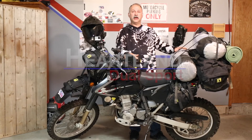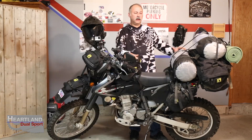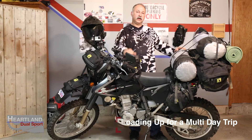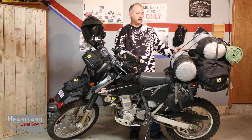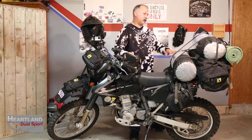Thanks for tuning in to Heartland Dual Sport again. My name is Dale and we're going to be going over the last half of the bike — what we pack with us when we're on a multi-day trip. I've got video one out. If you haven't seen the first video, I'll put a link where you can click over and watch part one.